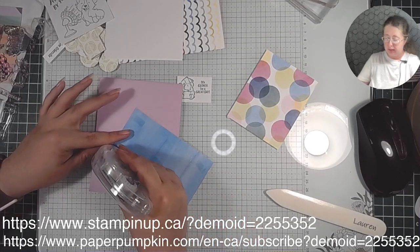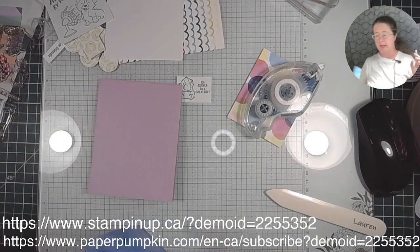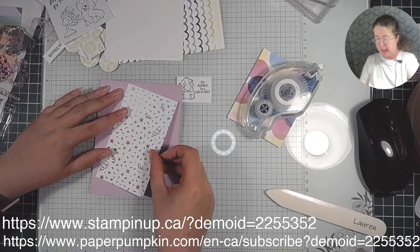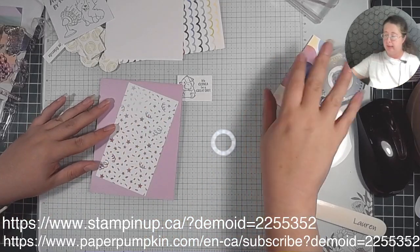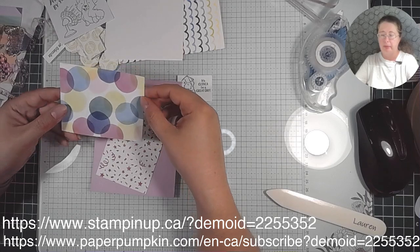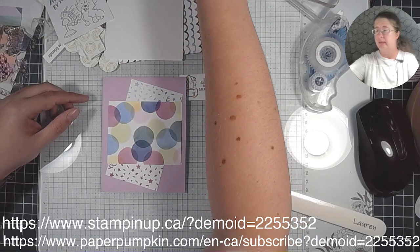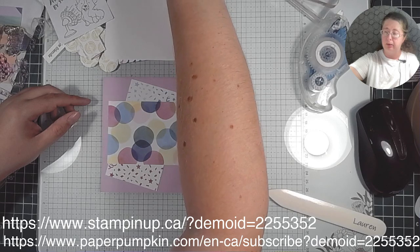The two links at the bottom of the screen — Stampin' Up is the main website. Paper Pumpkin is a monthly subscription which is a little different, but both websites have kits. Paper Pumpkin is subscription only versus Stampin' Up which has everything else. I'm going to glue that on and then take this Bright and Beautiful paper and put glue on the front.